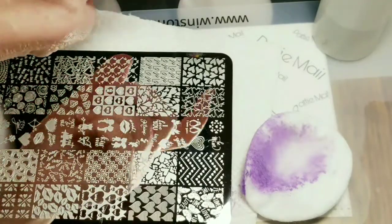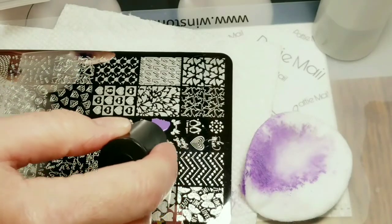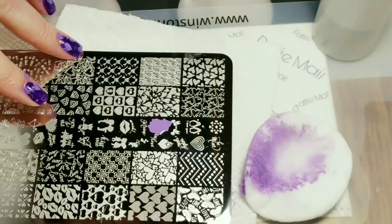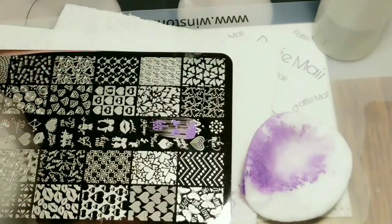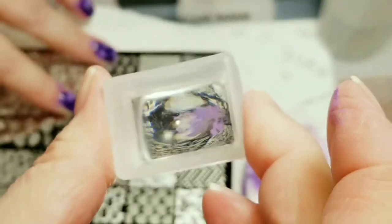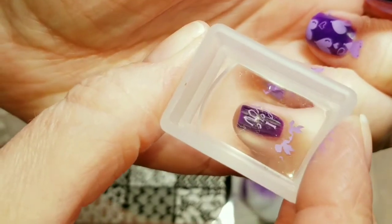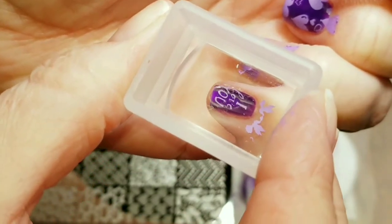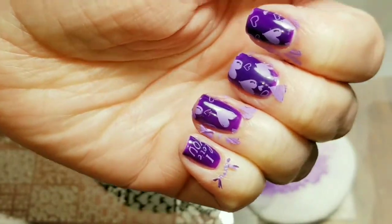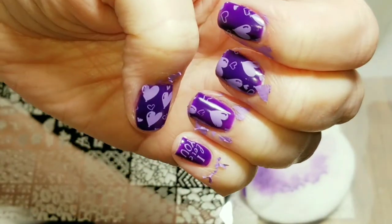So I'm just going to use the little 'I love you' image. I was able to pick that up really well and I'm just going to put that right here on my pinky finger. Fits perfect! Now I'm going to clean up the mess I made all around my fingernails and we'll come back and take a final look at this.